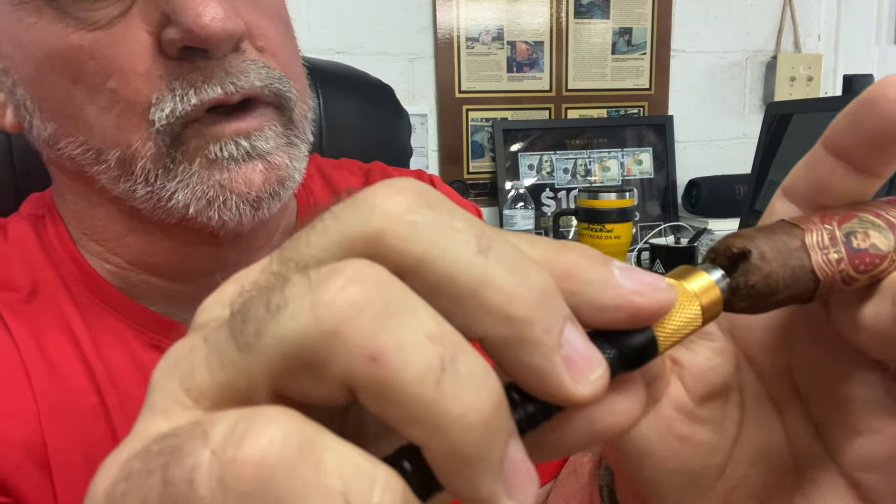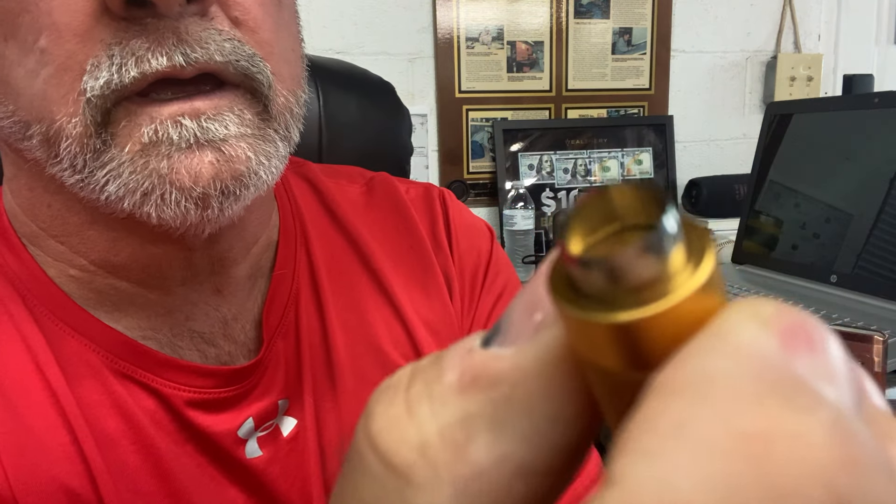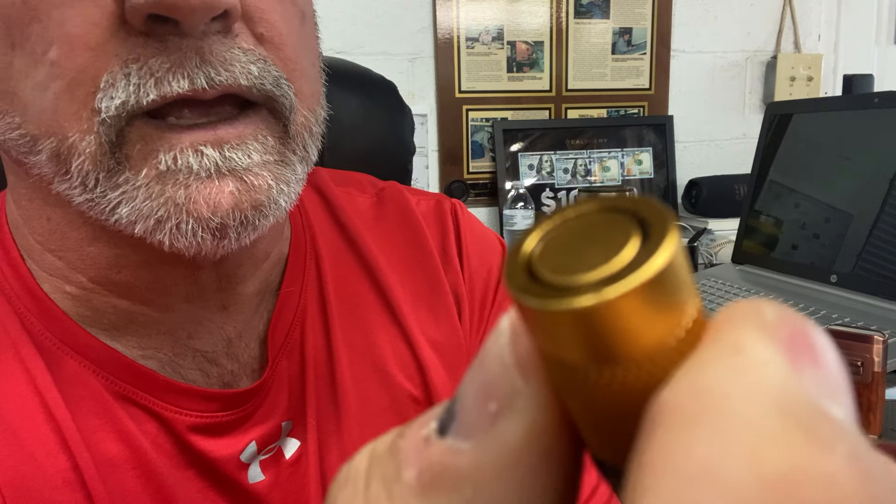And then you have this on the end here. This is a cutter — it comes right out of the end. That's a large cutter for the end of your cigar. You can push it in there and it cuts the hole in the end of your cigar. Very cool. And when you're done with it, you just screw it right back down and it goes right back into the little space there. Very neat. So that's one end.